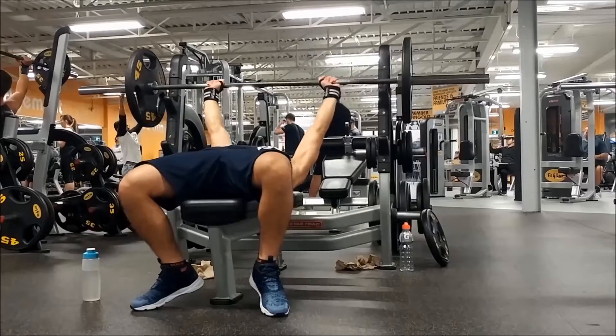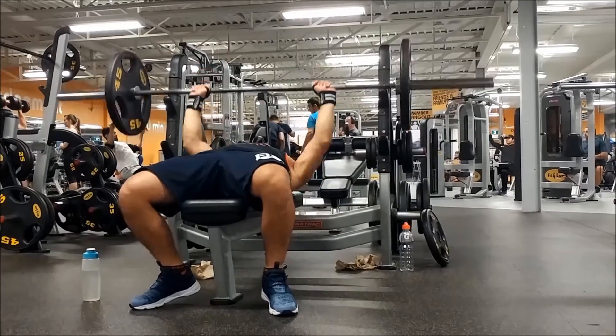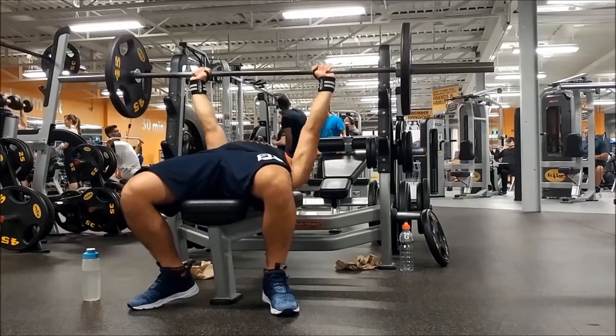What's up everybody, it's your boy back in another video. Today is push day and before we get to our first working set, I like doing two warm-up sets.